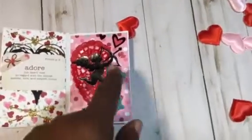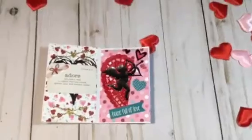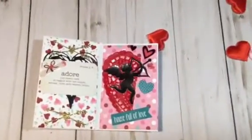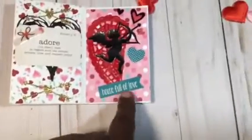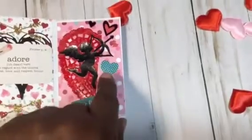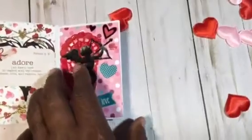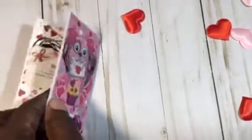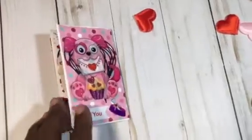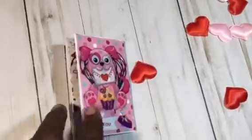My next page has half a doily, and I glittered this cupid up with glossy accent. I got this flag that says 'house full of love' with this heart, and I got hearts going all around where he's shooting up towards you. Then this is my last page, and that's this page here.